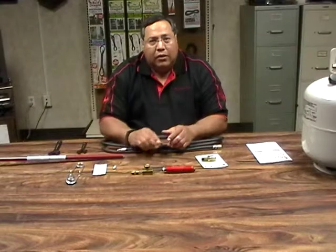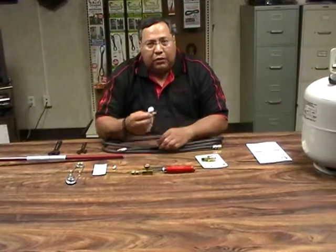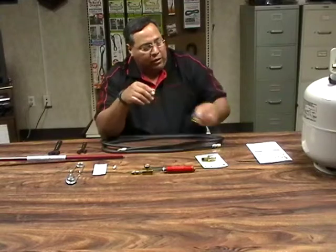If you have purchased earlier a torch kit from us without a squeeze valve, then your torch kit assembly will have a needle valve in it. You need to remove the needle valve — that's no longer necessary when you have a squeeze valve assembly.